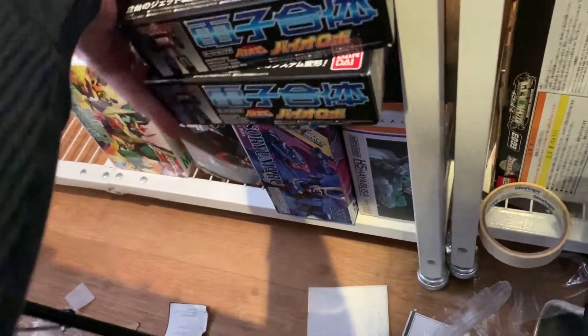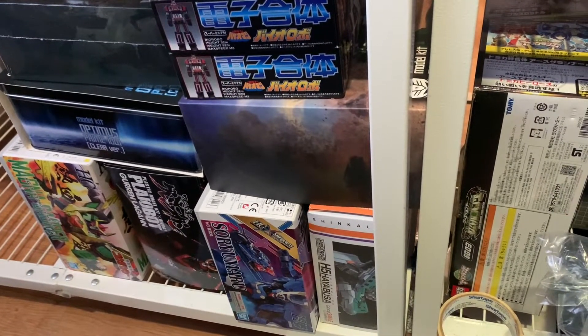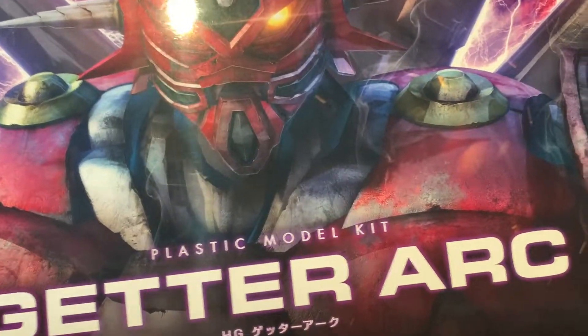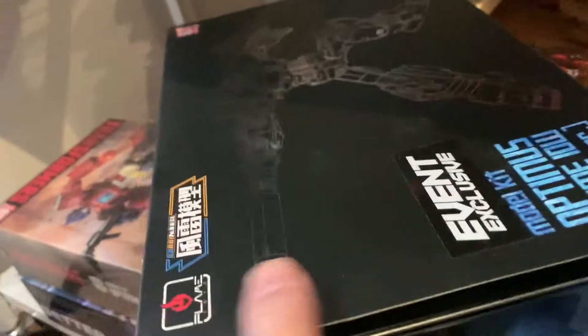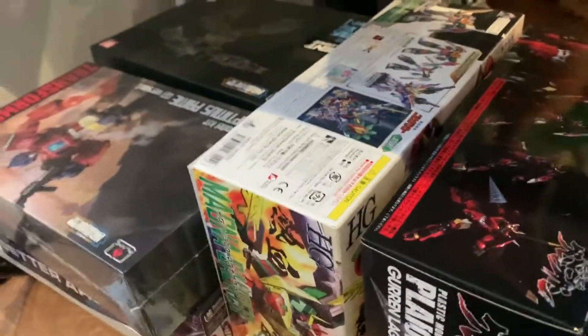This is the IDW version. This is from Bioman — BioRobo — it's got two separate things for that. This is Super Mini Pla, before they switched over to being SMP. Then this is the HG Getter Arc kit — I bought this instead of the Soul of Chogokin in hopes to build it. That's part of it — kits are way cheaper than buying figures sometimes, especially for something like Getter Arc from the newer series.